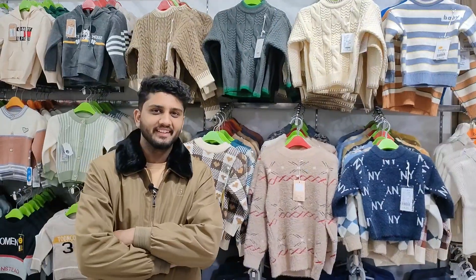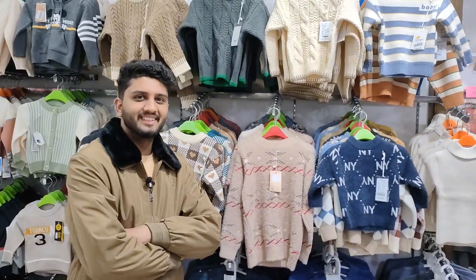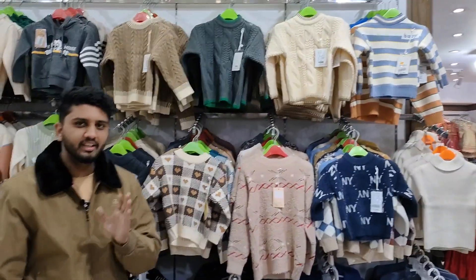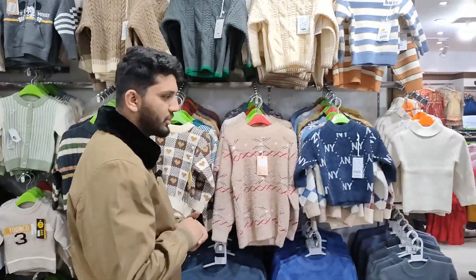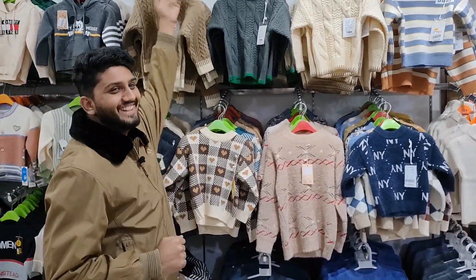The video we have requested is rabbit wool. I was tired, but I will give a video to you again for the kids. First of all,